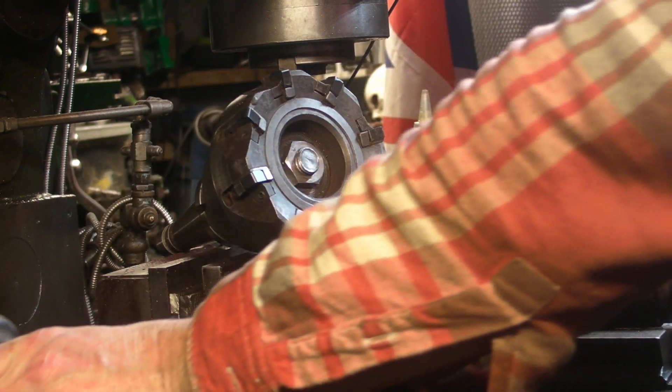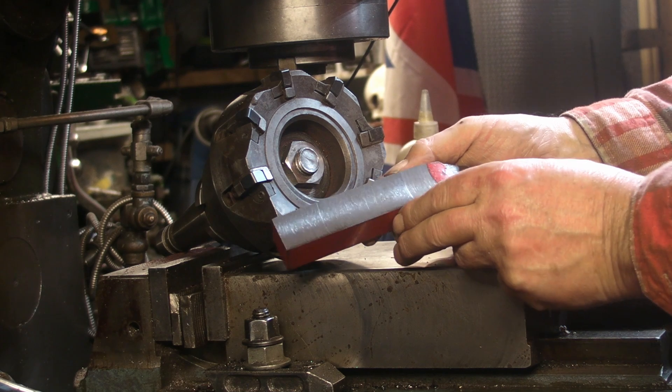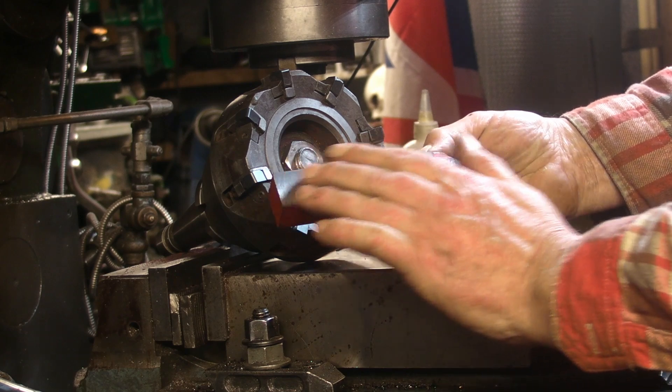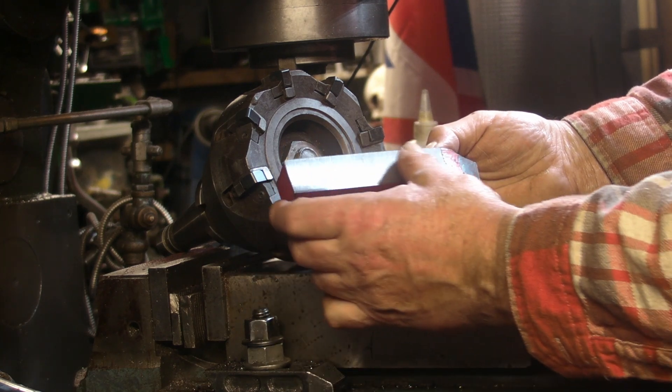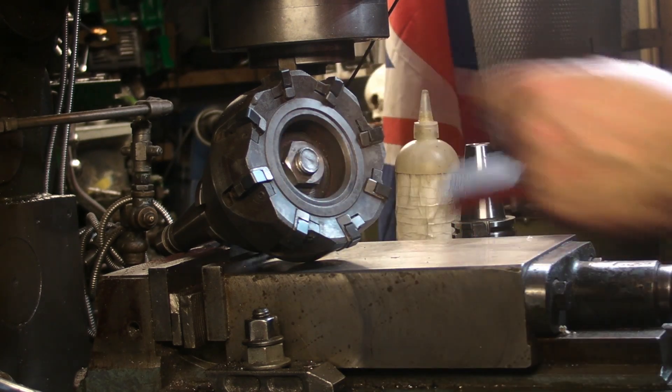But that's the finish that I get from this mill - a superb finish. So that's that one.